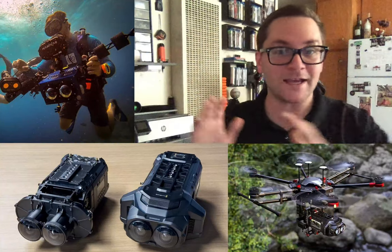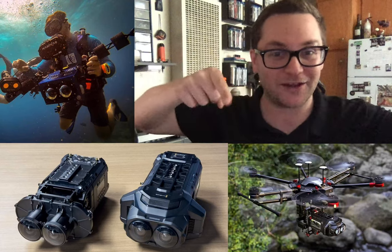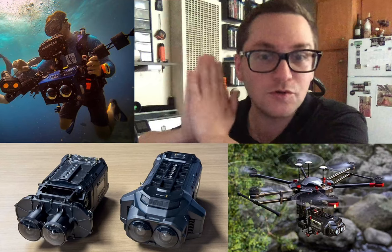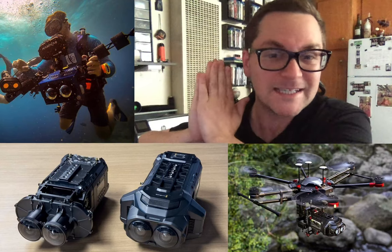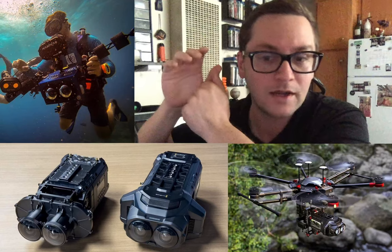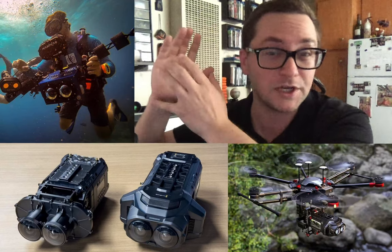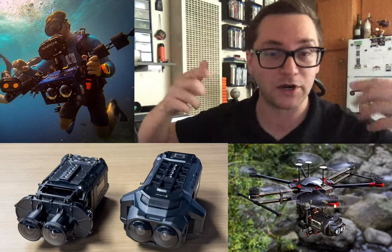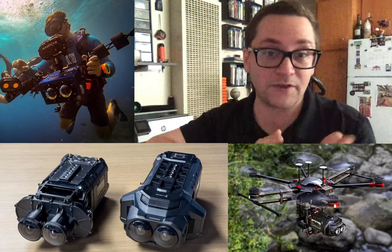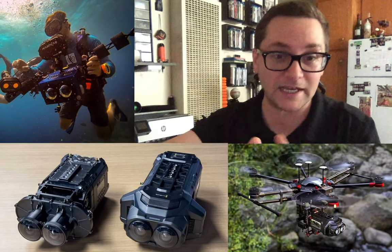Hey there internet, today I'm doing an OBS stream — I have pictures all around my stream. I'm going to be talking about Apple's new VR camera, this amazing camera that can do 8K video, 3D, 90 frames per second, which is really great for 3D. You really want a higher frame rate for 3D because it just works better. I'm a big fan of 8K and VR 180 — this is a VR 180 camera.